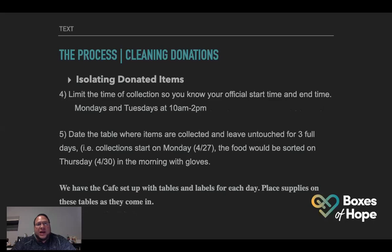Maintain social distancing — one family at a time at the collection area. No one should be in this area to ensure proper distancing and safety. Limit the time of collection with an official start and end time. We have done that — it's Mondays and Tuesdays, 10 AM to 2 PM. Date the table where items are collected and leave untouched for three full days. Collections start on Monday the 27th; the food will be sorted on Thursday the 30th with gloves, always with face masks on. We have the cafe downstairs set up with tables and labels for each day.